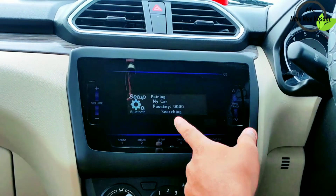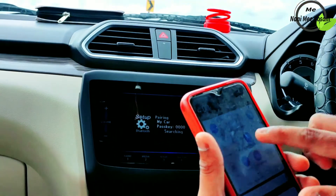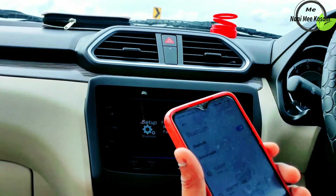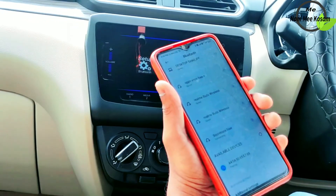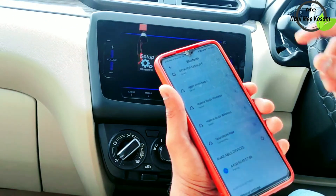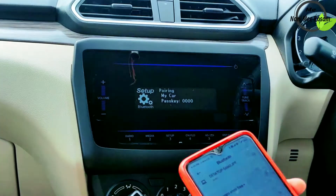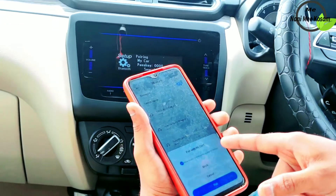Pairing. My mobile Bluetooth. Click here. There is a pairing. Keep it on my screen. Put in your password. This is a pairing with my car.